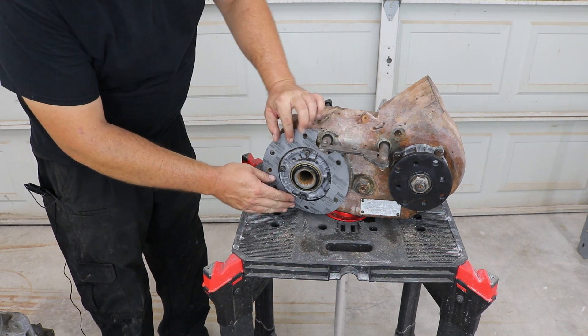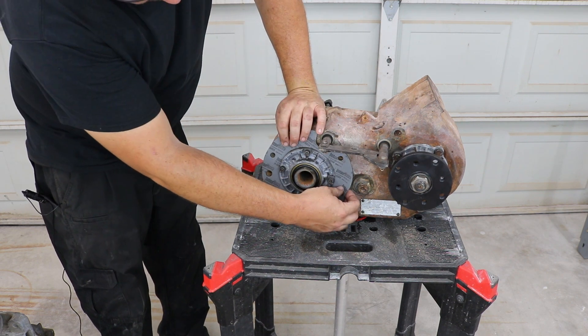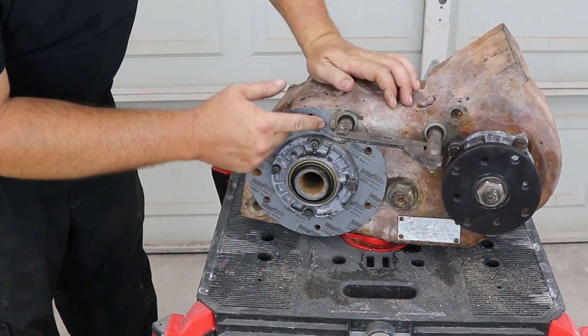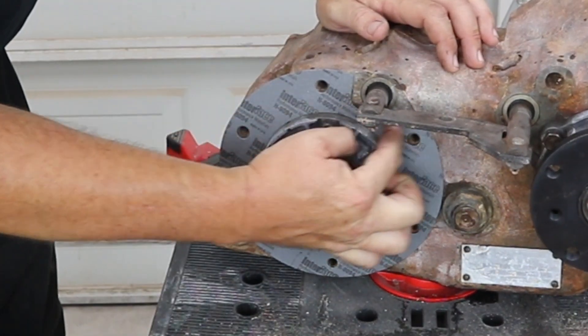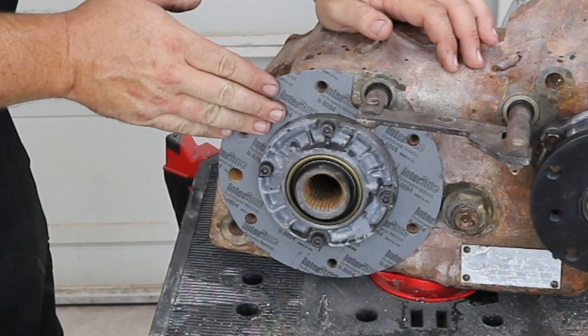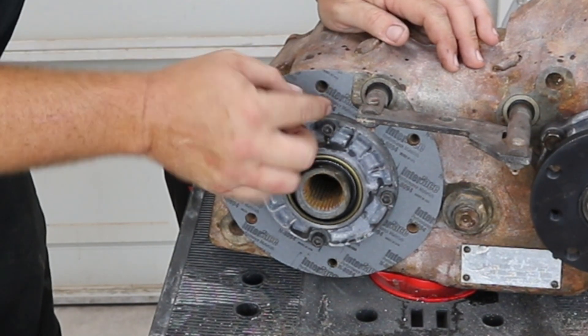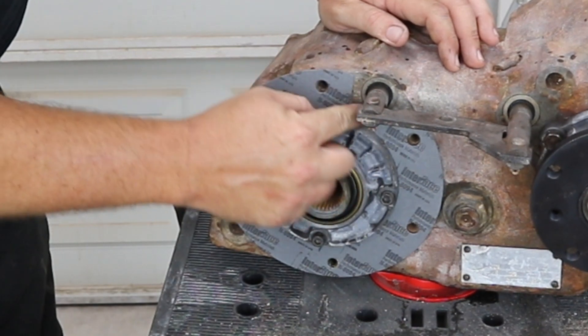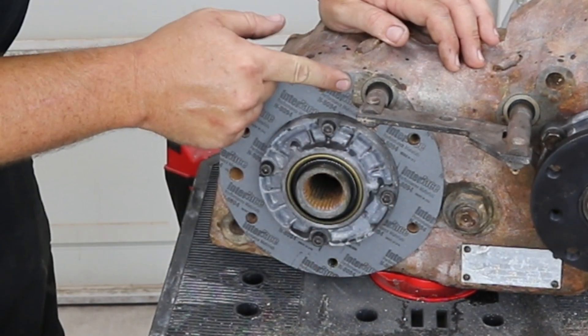Right here is where the dowel pin goes and you'll see a hole on the gasket for that same thing. So we put it on there and you can see that there is quite a bit of gap between the shift rail and the gasket, so we don't actually have to remove that much material.